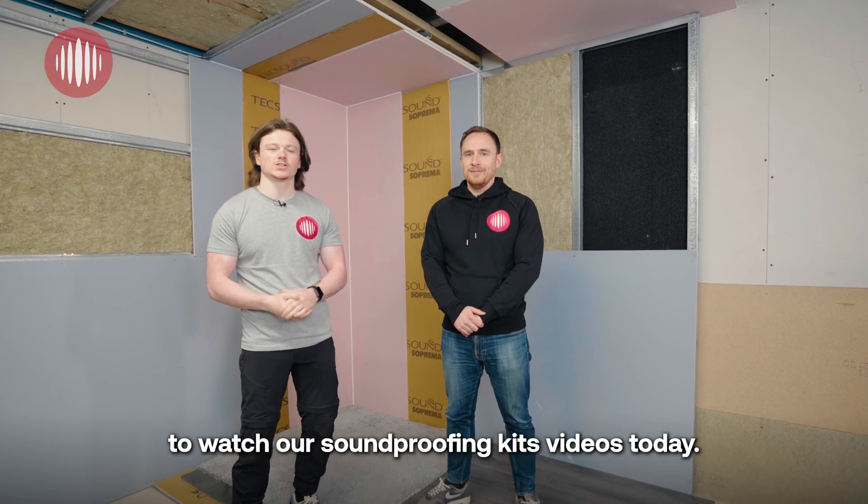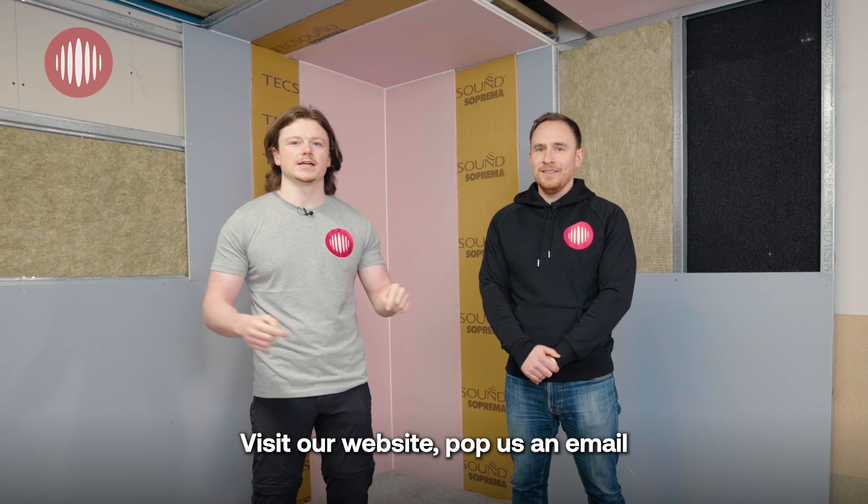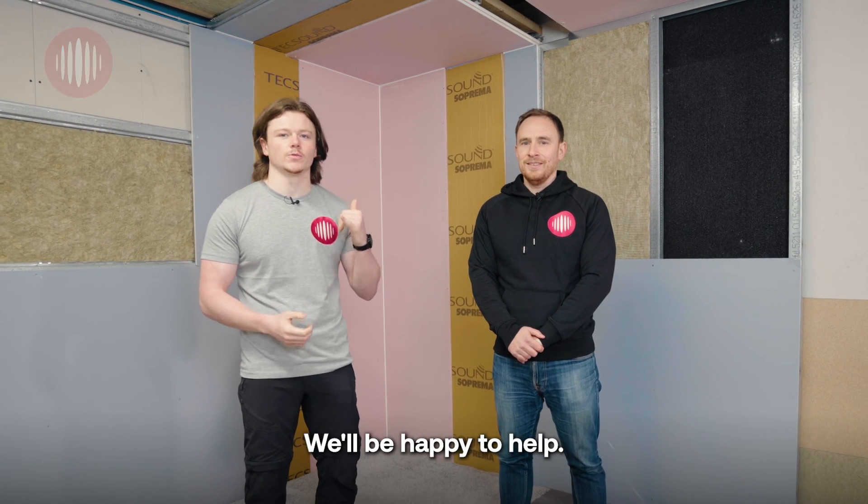Thanks so much for coming on to watch our Soundproofing Kits videos today. If you need any more information, just click the link below, visit our website, pop us an email or give us a quick call — we'll be happy to help.